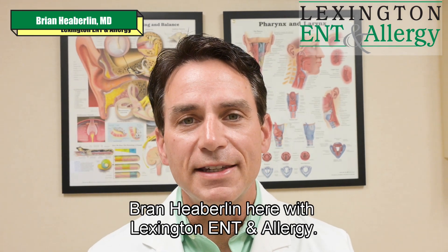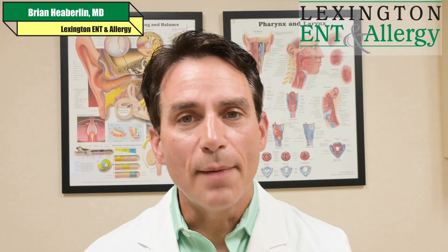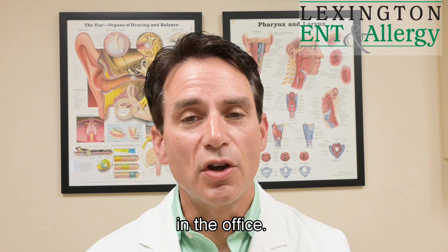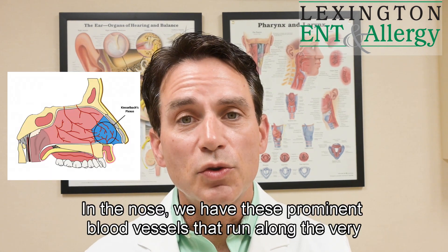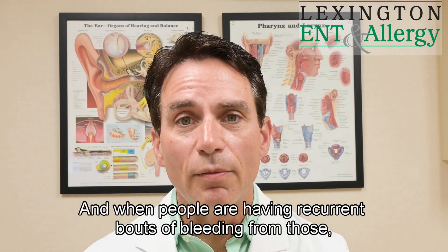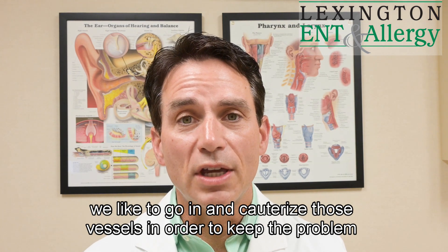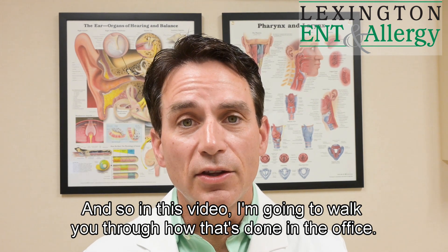Dr. Brian Heverland here with Lexington ENT and Allergy. I've done several videos about nosebleeds or epistaxis. In this video I'm going to walk you through how we cauterize someone's nose in the office. It's really a pretty simple and not that uncomfortable procedure in most circumstances. In the nose we have these prominent blood vessels that run along the very front surface of the septum, and when people are having recurrent bouts of bleeding from those we like to go in and cauterize those vessels in order to keep the problem from recurring.